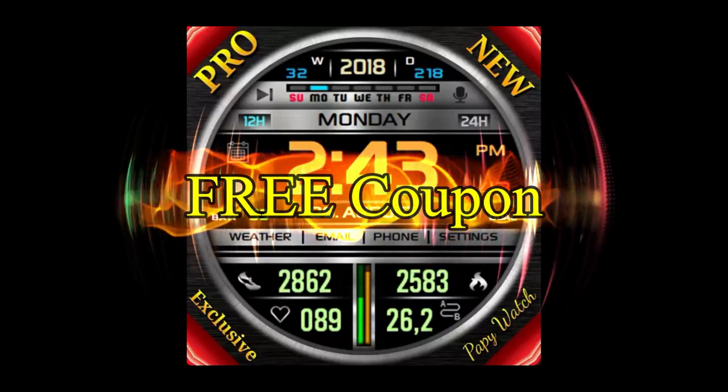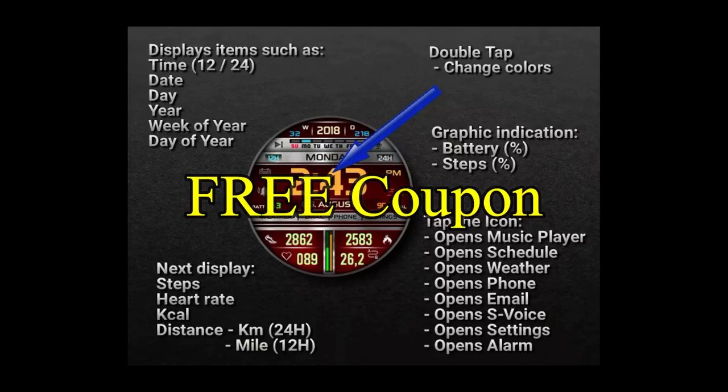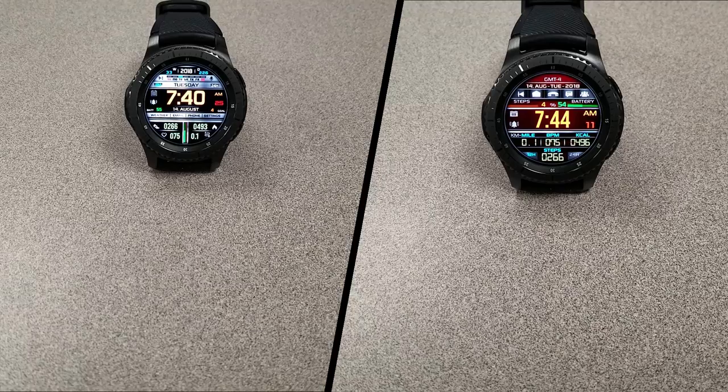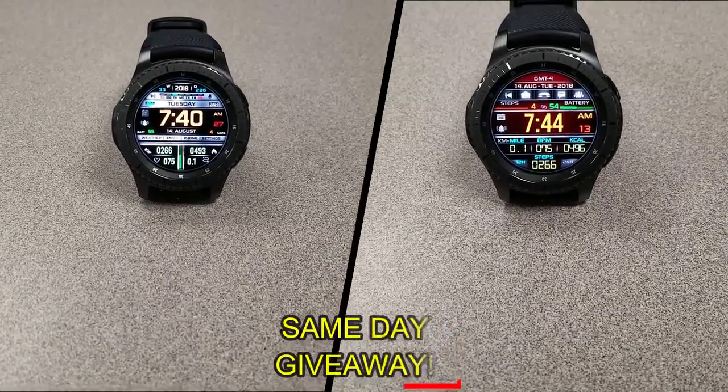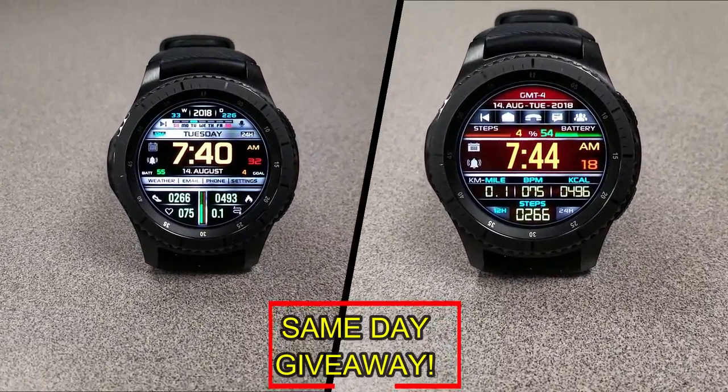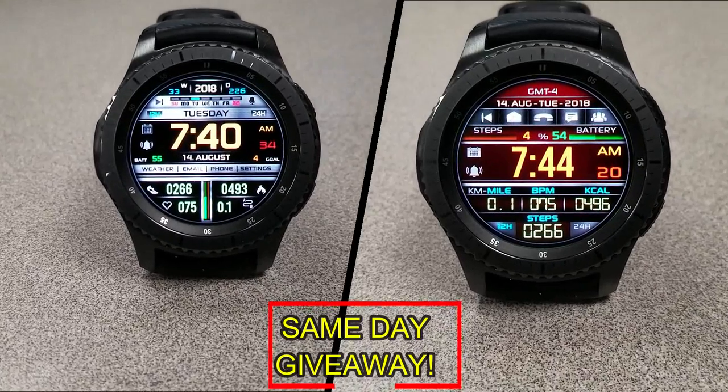I'm also going to be giving away a free coupon code for one of these, so if you want a chance to win, all you have to do is like this video and leave a comment. At the end of the day I'm going to randomly pick one winner from those who've commented, and I'll leave a reply under their comment to let them know exactly how they can get the code. Good luck to everyone and get commenting!